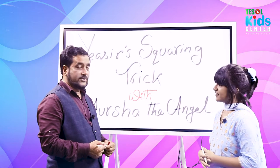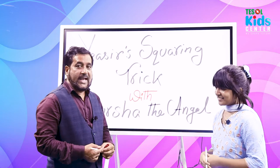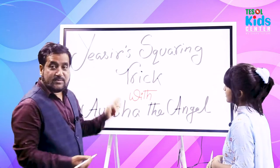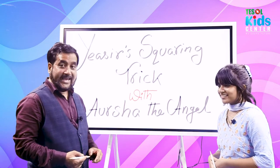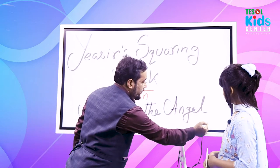I'm 11 years old. This is our first visit to Solar Studio and this is our first video too. We are going to learn something — this is my discovery. It's a squaring trick with Arsha, the angel!